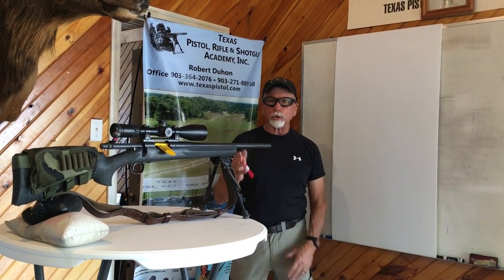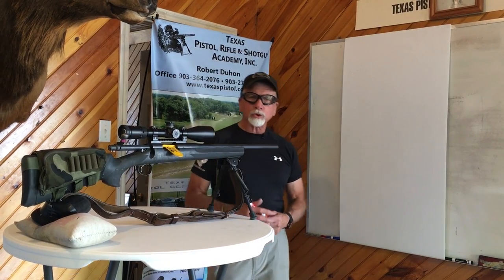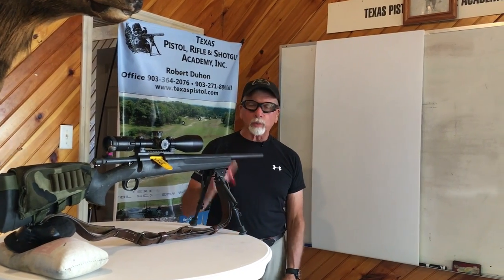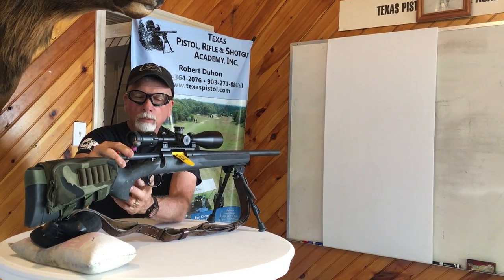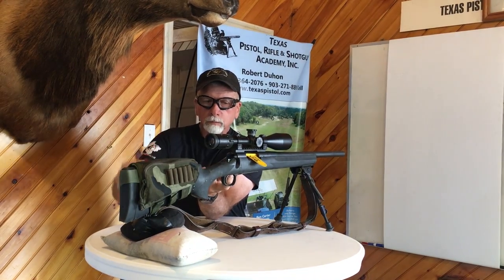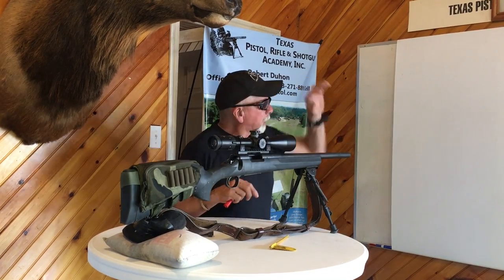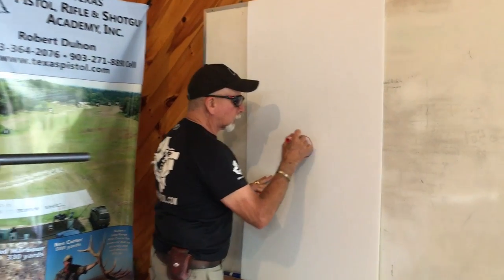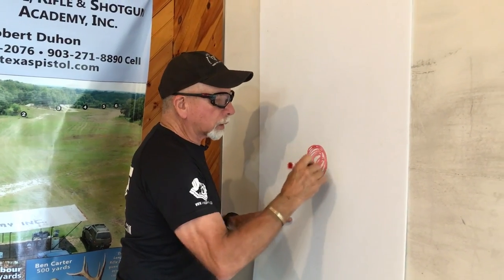For the individual that doesn't know how to bore sight a rifle, I want to cover that. This will work at 80 to 100 yards. The first thing we do is when we go to the range, we're going to sandbag the gun as you see it here. We're going to remove the bolt, then we're going to take our target — a clean white target — and make about a four to six inch orange dot in the center of the target.